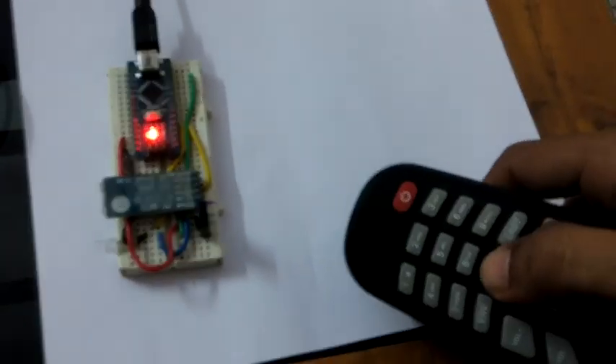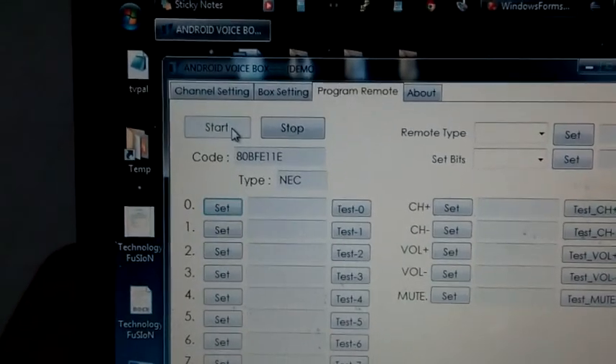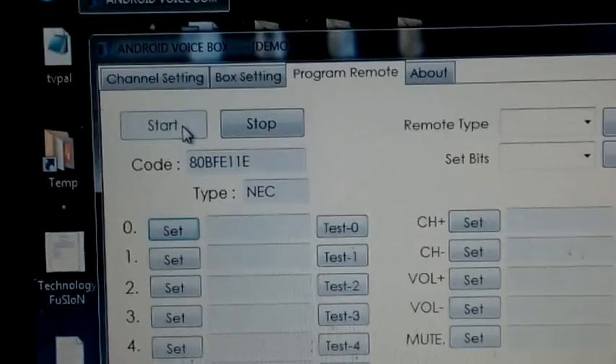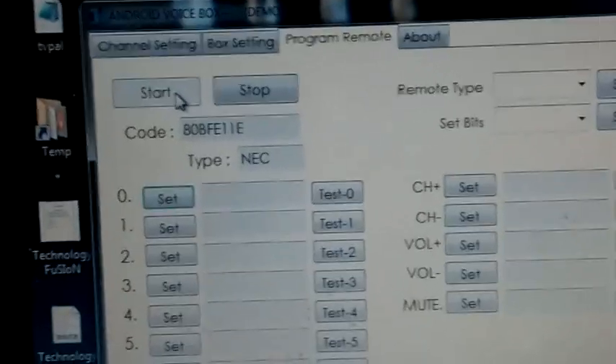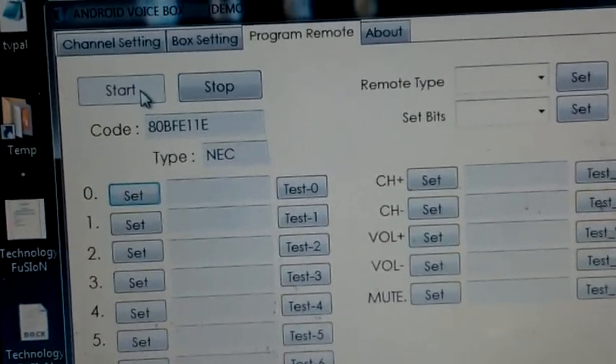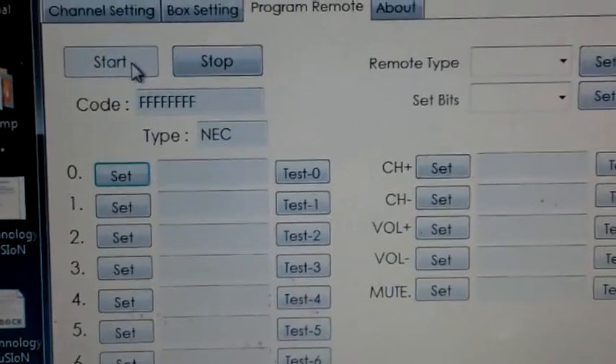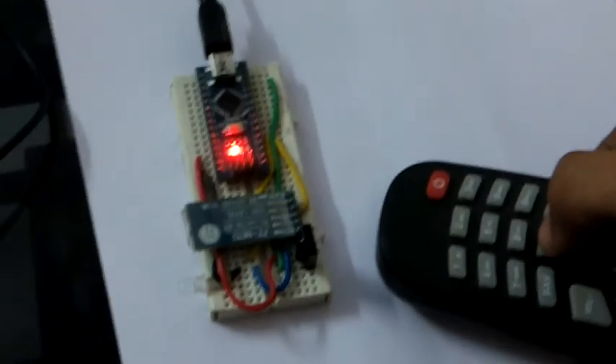Here is my TV remote. First, press zero. When you press zero, the data will automatically appear in the code text box, and the type will show as NEC — that is automatically detected. Don't press too long, because if you hold it, it will give FFF. So press zero for a short time only.